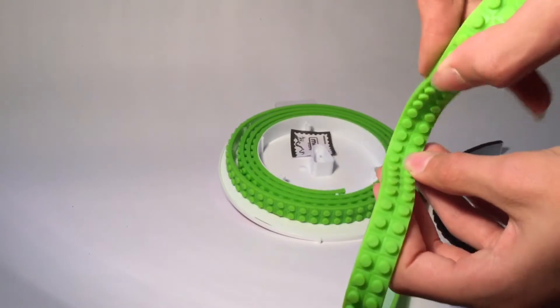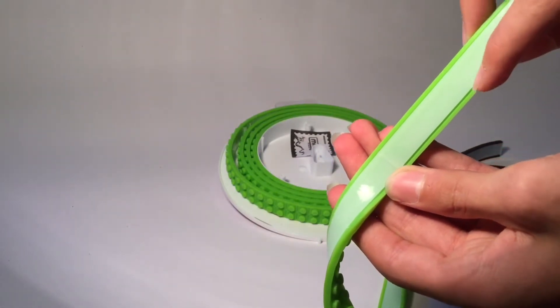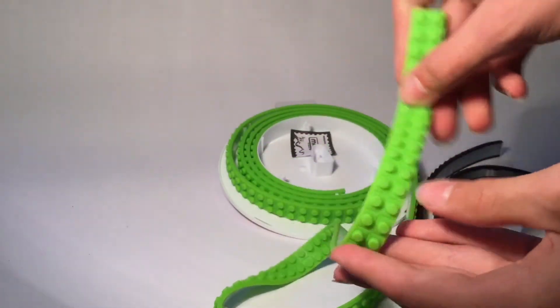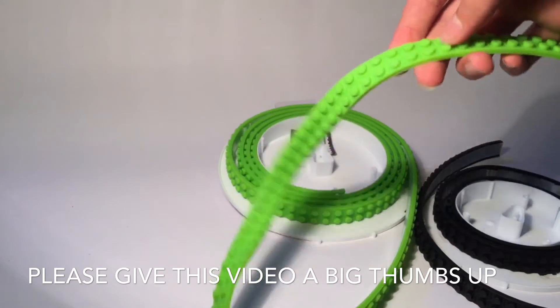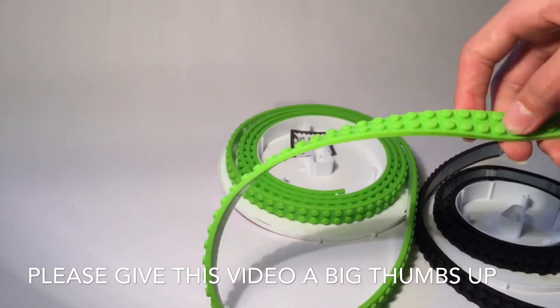It's got tape on the bottom, so you just peel that off and stick it onto whatever you want, bend it whichever way you want, and then build on top of it. That's what I'll be doing — checking it out and seeing what I can do with it.